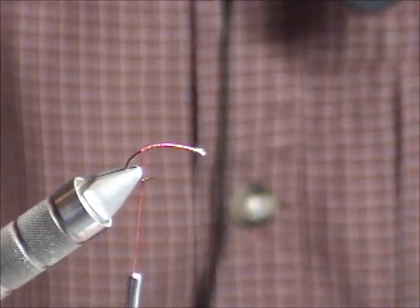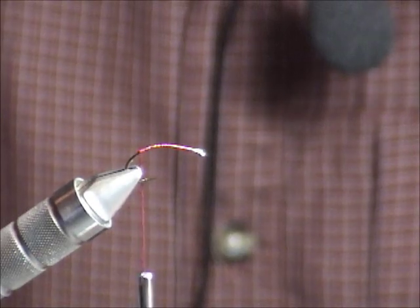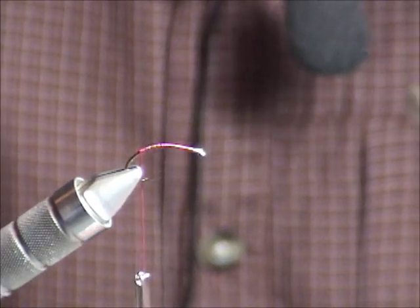The reason I'm using 6/0 on this fly is that I've got to lash the eyes down. 6/0 is a little bit stronger than 8/0 and I can really cinch it down.